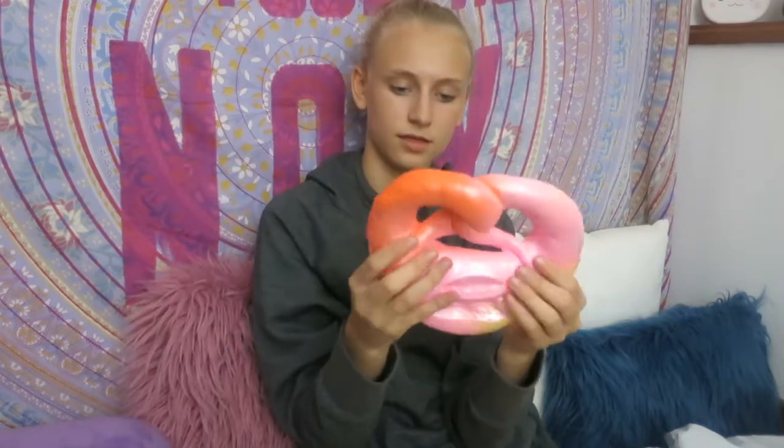Here it is - it's a pretzel and it's like a bunch of metallic colors. It's pink, orange, and your normal yellow color. Looks a little weird.